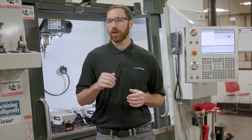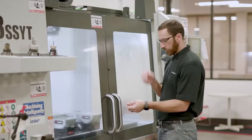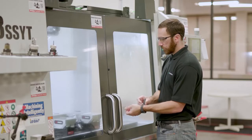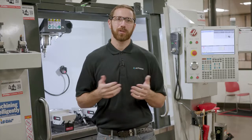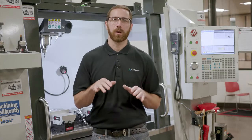In addition to things we need, let's talk about a few things that we don't. We want to be sure we aren't wearing jewelry. We want to make sure that we remove any rings, watches, and bracelets, as these could be potential snag points that could get caught in a moving machine.